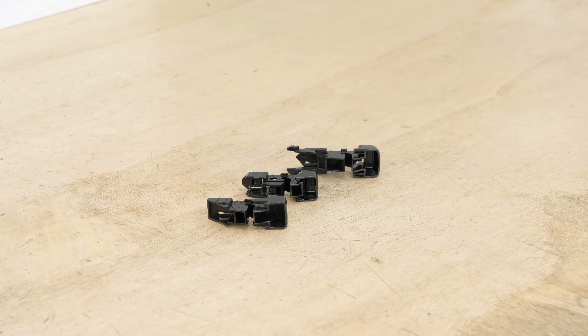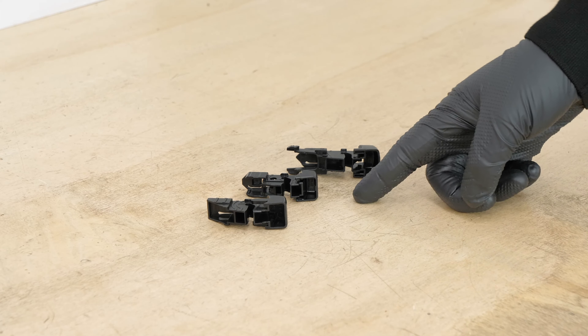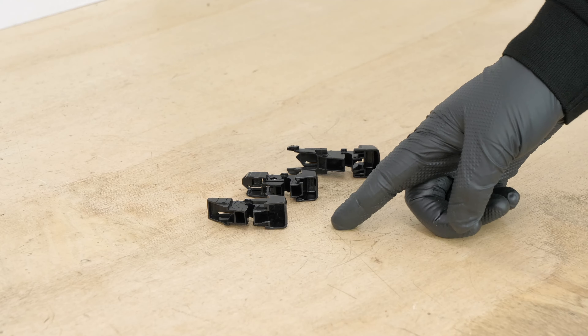Take the new blade. Install the adapter suited to your assembly if it is not already in place on the blade.